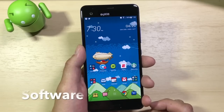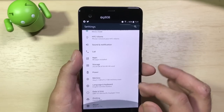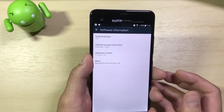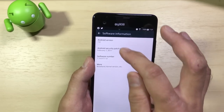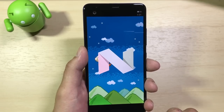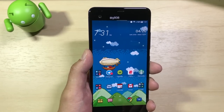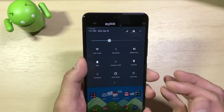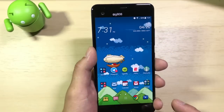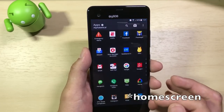Next, let's talk about software. The U Ultra is running Sense UI, which is HTC's skin on top of Android 7.0. Going into Settings > About Phone, you can see Android 7.0 with the February 1st security patch. Sense UI is very close to stock Android, which is what I like about it. The notification shade and quick toggles look very much like stock Android. The main Sense UI skin is primarily visible on the lock screen and in the app drawer.